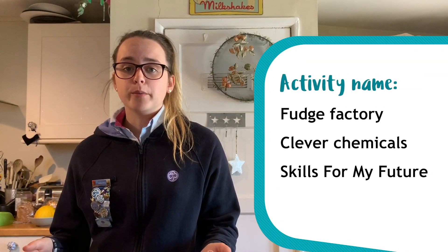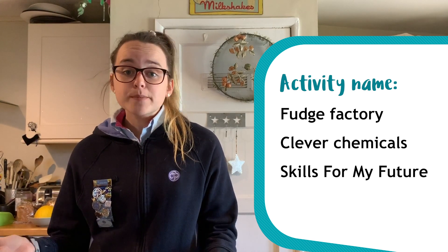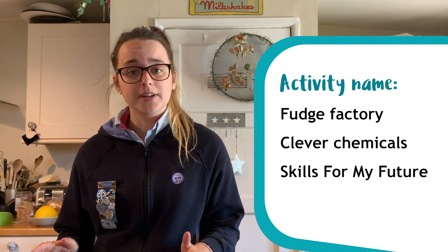We'll be experimenting with some ingredients and making some tasty fudge. If you're a Ranger working towards your programme awards, you can use this unit meeting activity towards your theme award hours. Just make a note of the activity name and your unit leader can record them for you. You're welcome to have a go at any of the how-to activities, but only activities from your section will count towards your theme award hours.